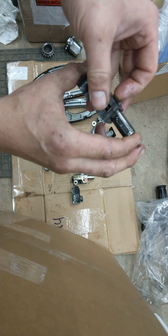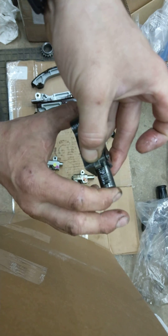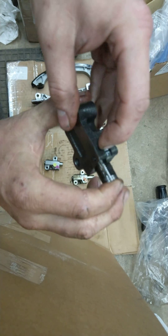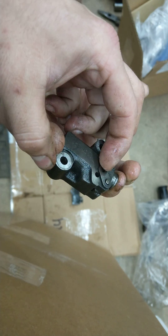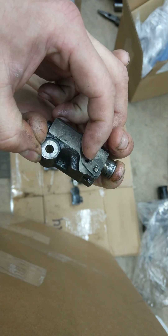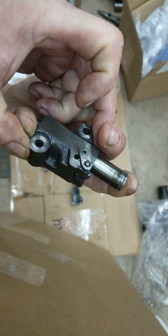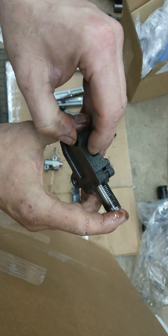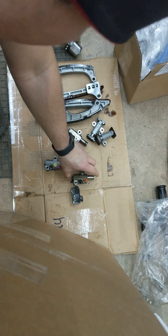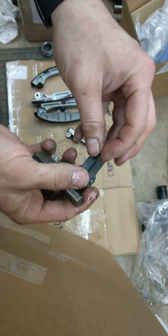Here's the passenger side tensioner. If you were going to reuse this, you pull this little tab, push it down, and then put the lock pin into this hole — it kind of holds it so you can install it. This should have a nice ratcheting motion and it's oil driven.